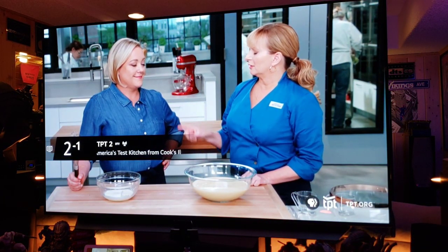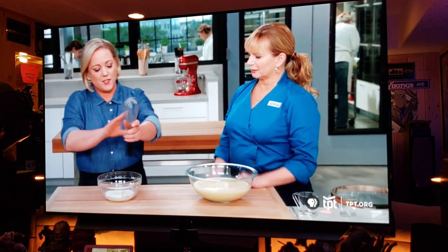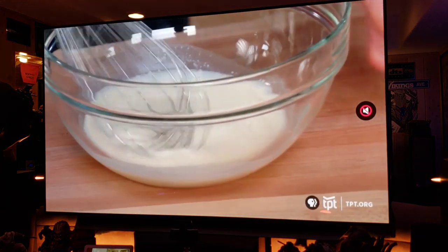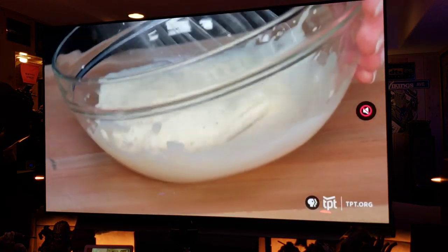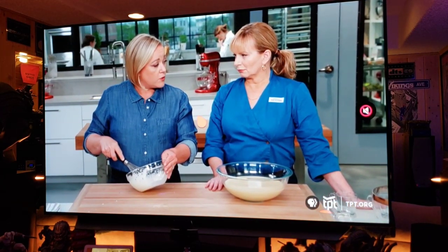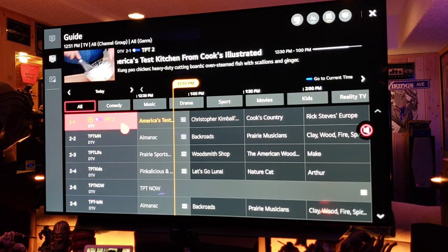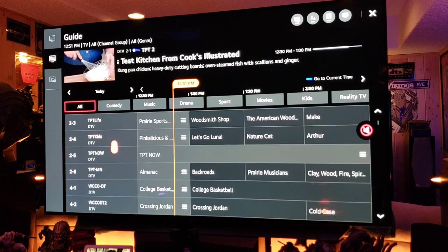That's giving us channel 2 — boom! The audio is going right to my receiver via ARC, and it automatically flipped my receiver to the TV input, which is fantastic. I'll press the Guide button — there it is, channel 2 perfect. Look at all these channels here.